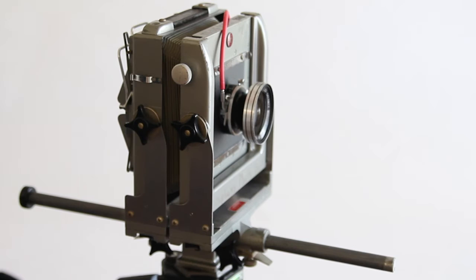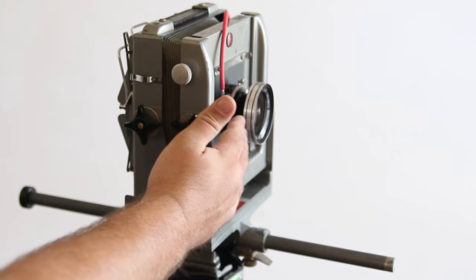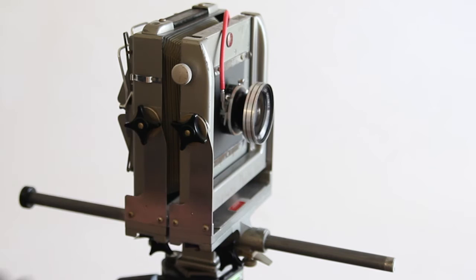Today's tutorial is about focusing the camera. To focus our camera we're going to need several things: the ground glass on the back of the camera, the lens, a loupe, and a dark cloth. Once we have those items ready to go, we're ready to focus and start working on our exposure.